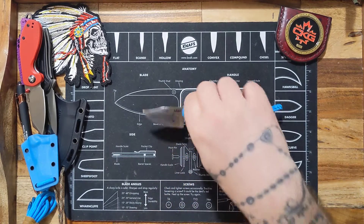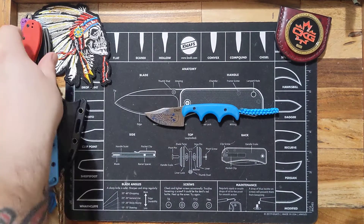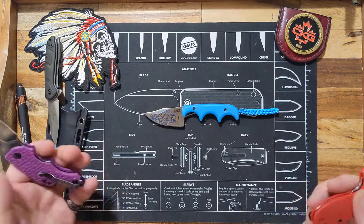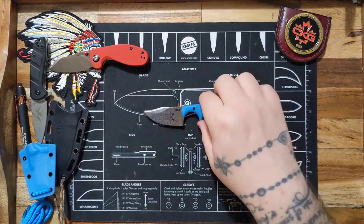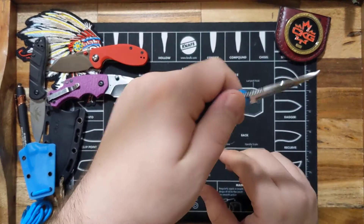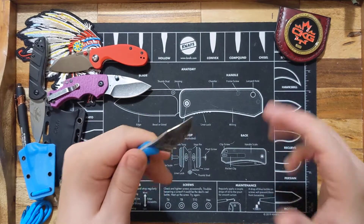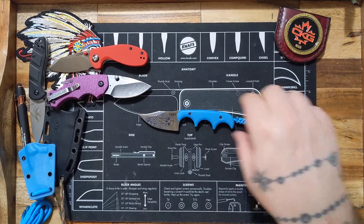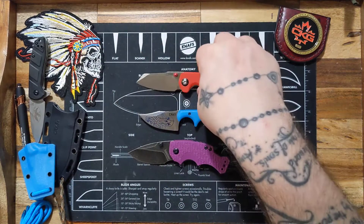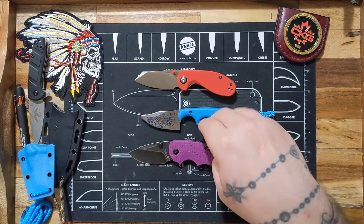I've seen people on YouTube batoning with this and all kinds of crazy stuff — I'm not going to do any of that; that's not what this knife is made for. You don't baton with a liner lock — you use a fixed blade. I actually watched a video of someone batoning a huge two-by-four of cured lumber with one of these and I laughed for like an hour and a half. No batoning, no hard use — this is just a beautiful piece to add to the collection.